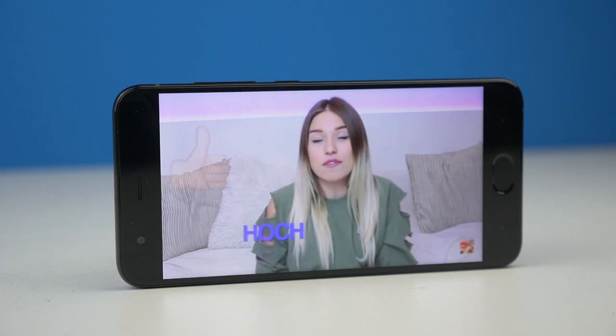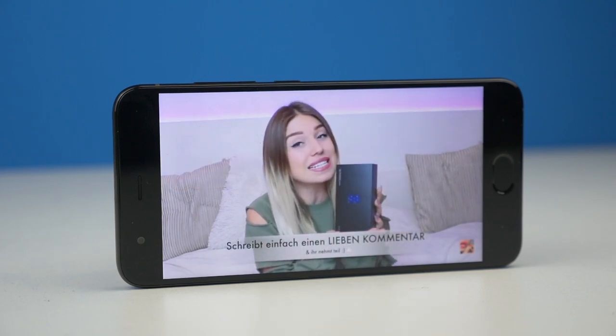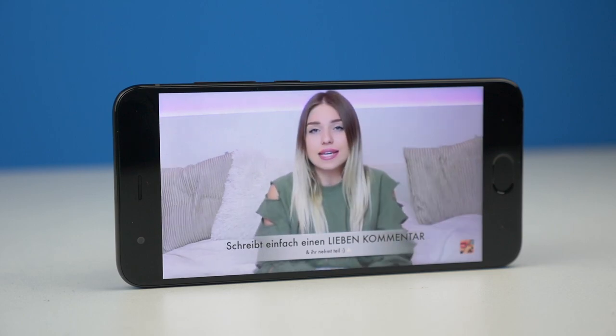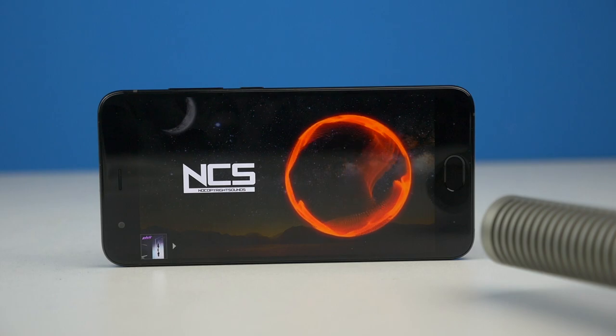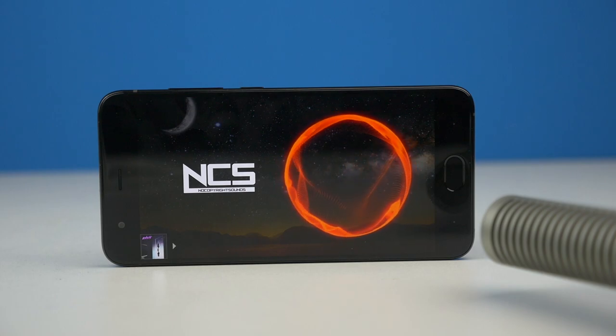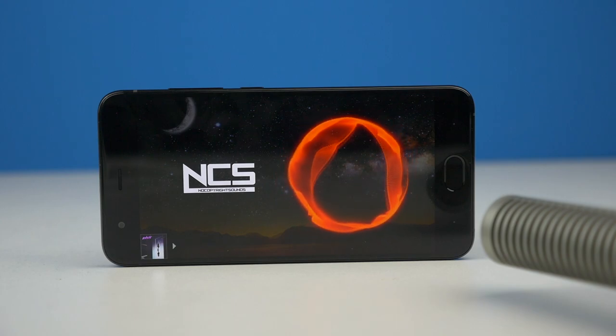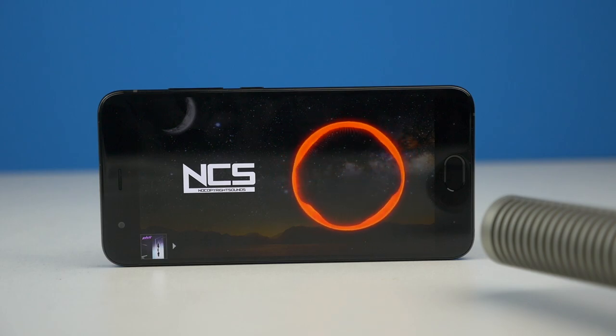Xiaomi really did a fine job with the sound overall. Stereo sound is a nice thing to have on a smartphone — you'll notice the difference watching TV, playing games, or doing other stuff. If you don't notice the difference at first, you will once you switch back to your old phone without stereo speakers.